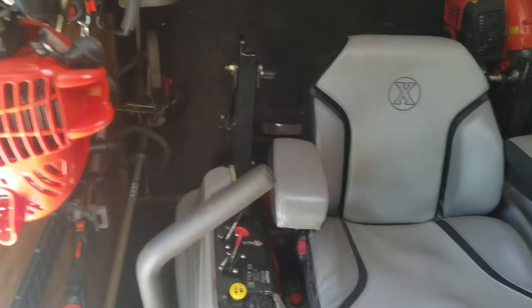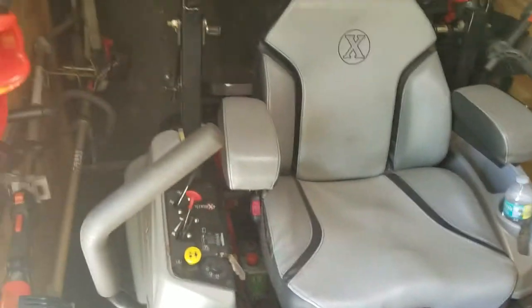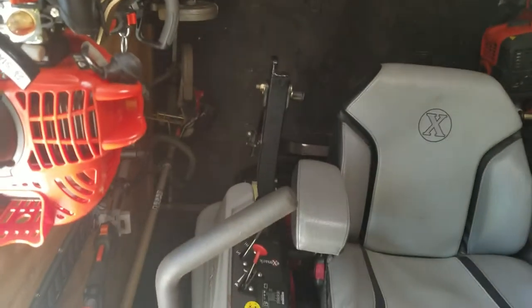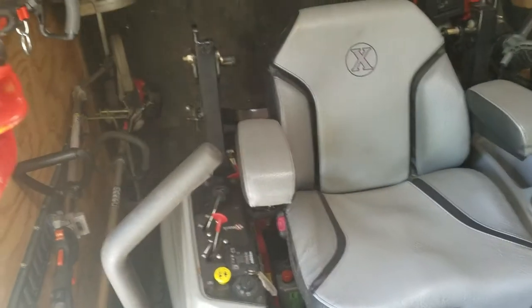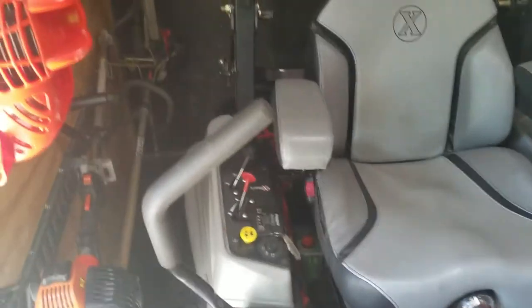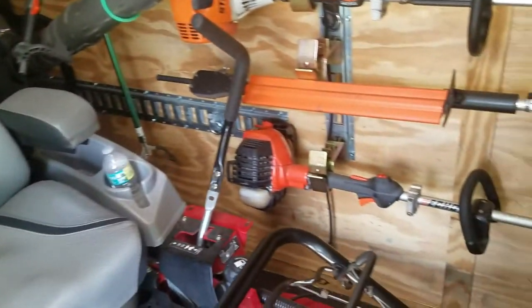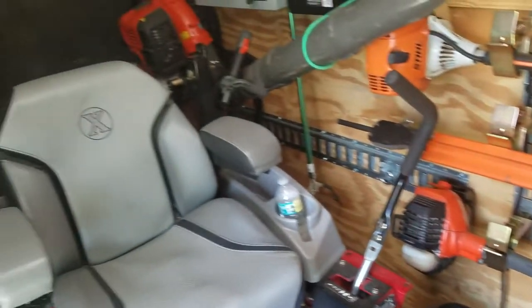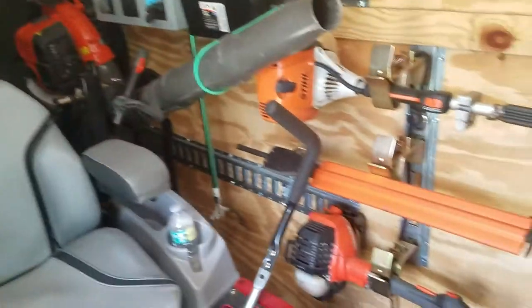Hey guys, how's it going? Alec Timo here, and today I want to do a bit better video than I did last time of the enclosed trailer setup, just to show you all some of the new pieces of equipment I have, as well as show you how we have the enclosed trailer organized. I just cleaned it out last night, so it's nice and clean.